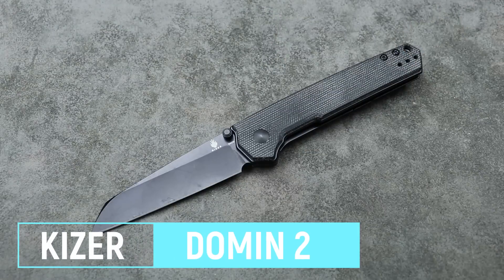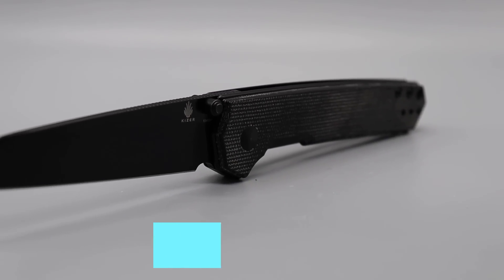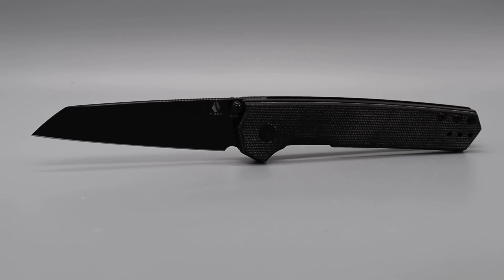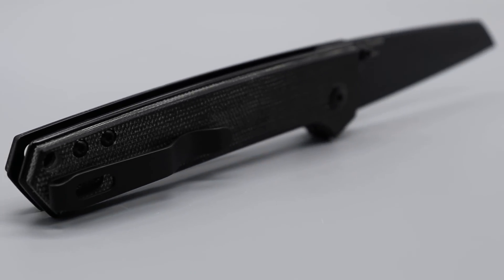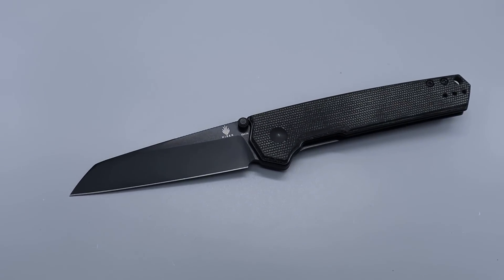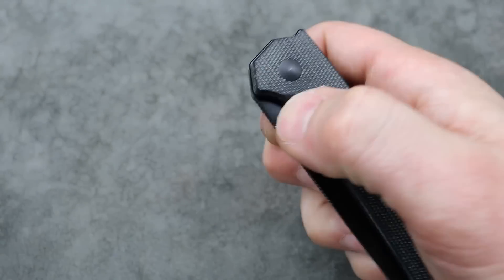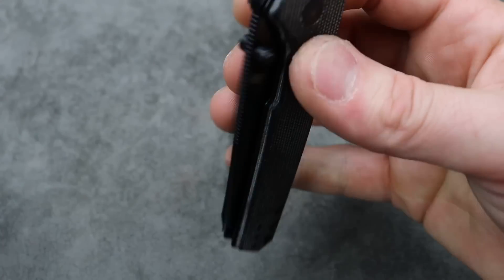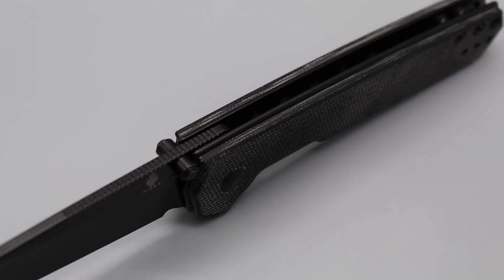Next is the Geyser Domen — the Sheepsfoot version with 154CM blade steel. The original was N690, but this is the deep hollow ground Wharncliffe/Sheepsfoot blade in 154CM. Thumb stud action — ridiculously smooth. Very, very good detent. Nice jimping up the spine, great ergos. Nice and simple, and that's what's beautiful about it — it's simple and straightforward.